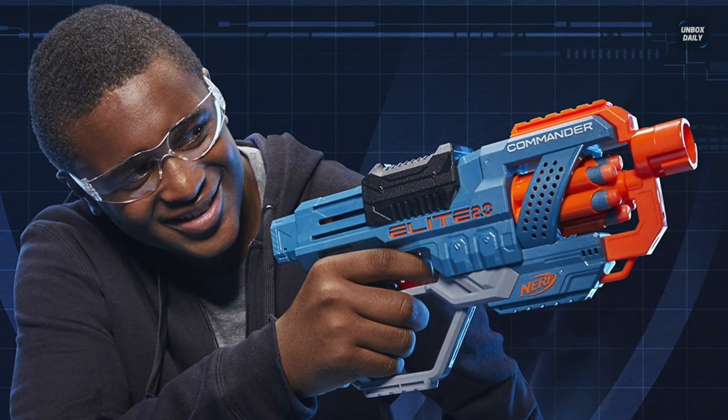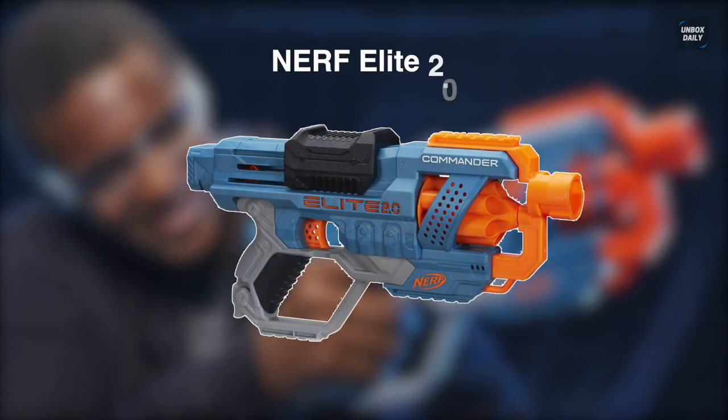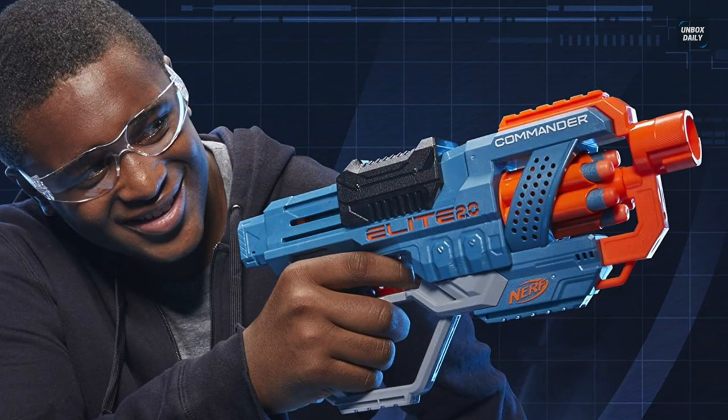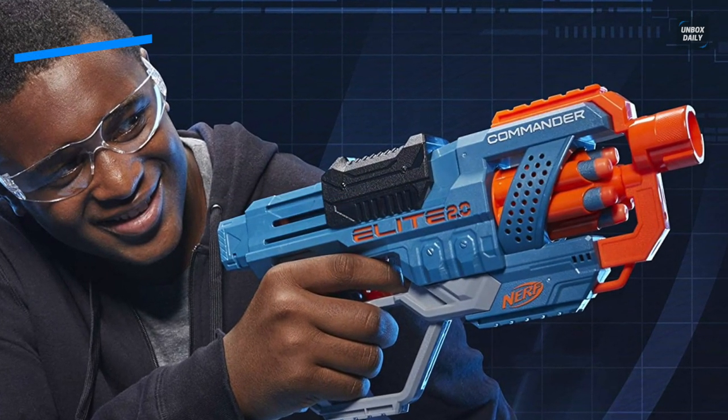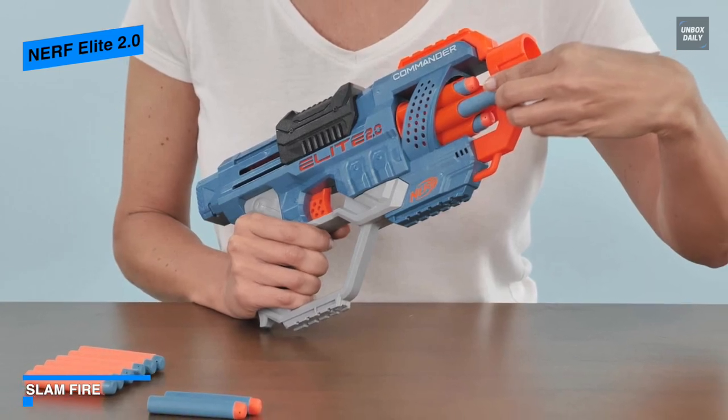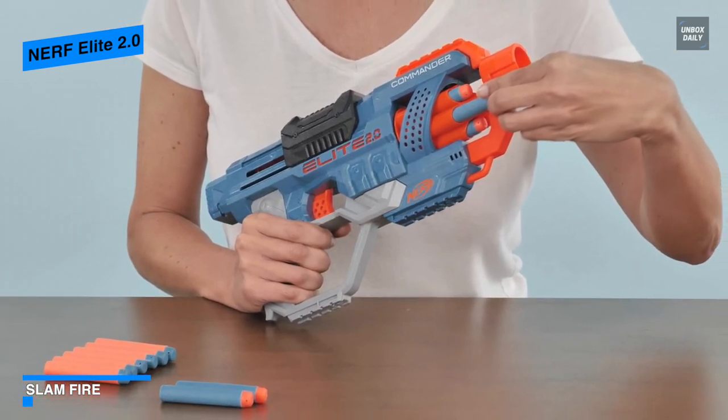Nerf Elite 2.0. This Nerf Elite 2.0 Commander RD-6 blaster is a highly customizable gun that features three tactical rails, a barrel attachment point, and a stock attachment point to let you tailor your loadout for each battle.